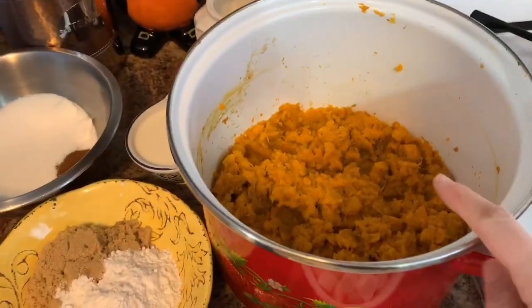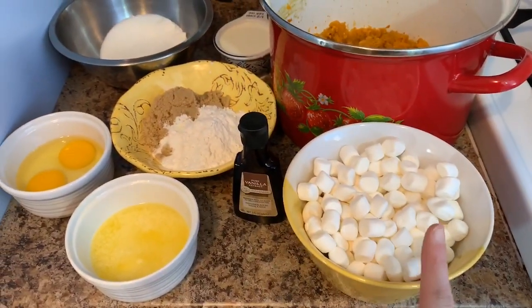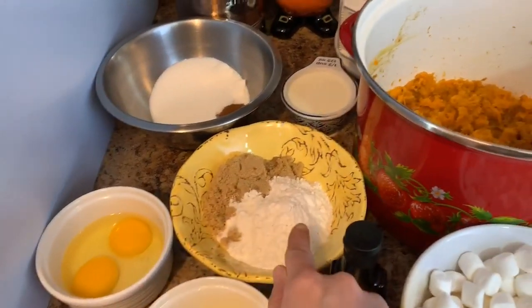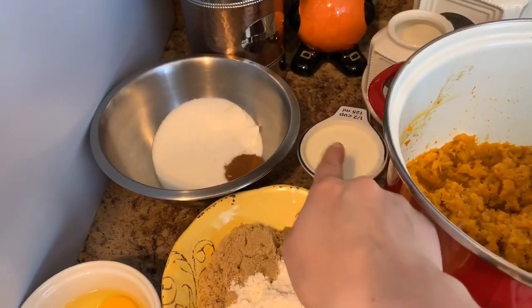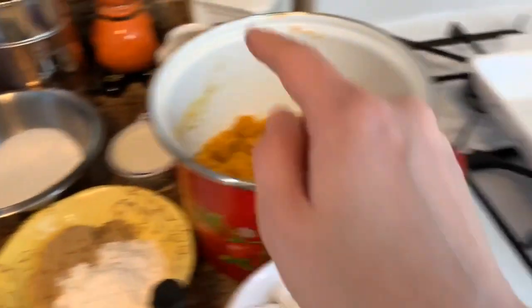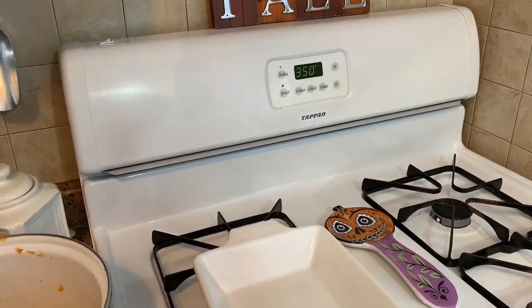To make this you're going to need your sweet potatoes. You're going to need some marshmallows, vanilla extract, unsalted butter, eggs, flour, brown sugar, some salt, some heavy whipping cream, granulated sugar, and then a pinch of cinnamon. You're going to grease your baking pan and then preheat your oven to 350.